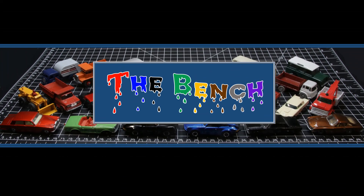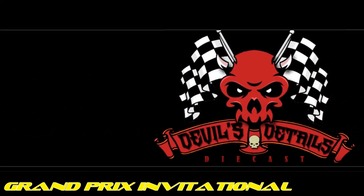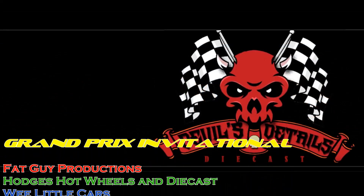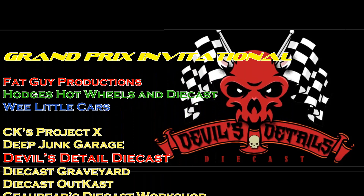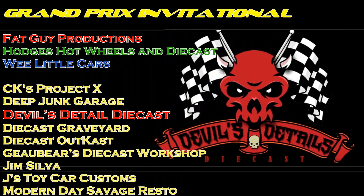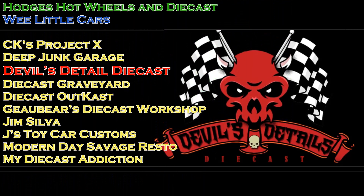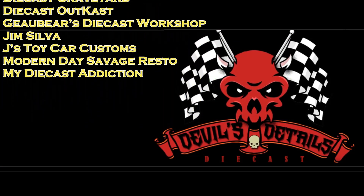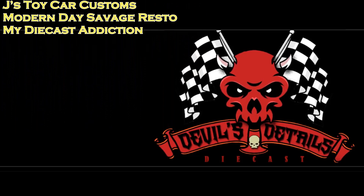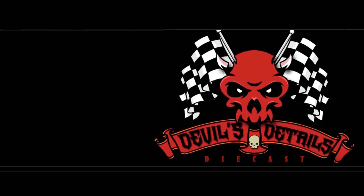Thanks for hanging around for this episode of The Bench. First of all, I've got to give a shout out to this guy because old man me forgot to give him his due mention as a participant in the Grand Prix Invitational — Devil's Details Diecast. So look forward to his submission next weekend.